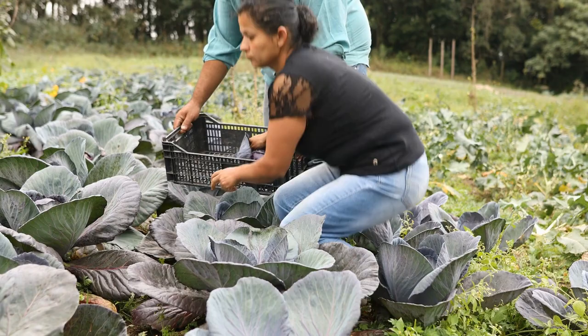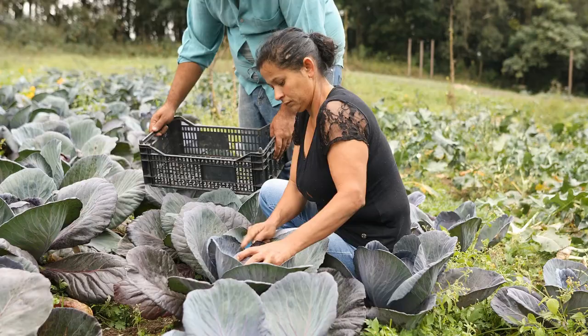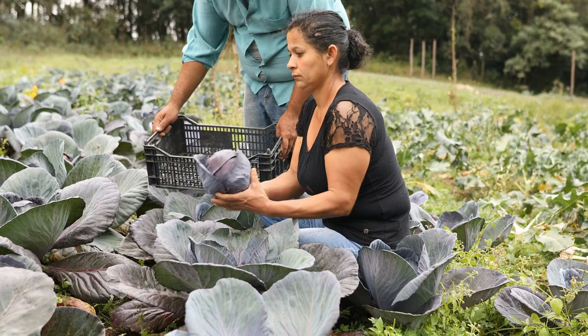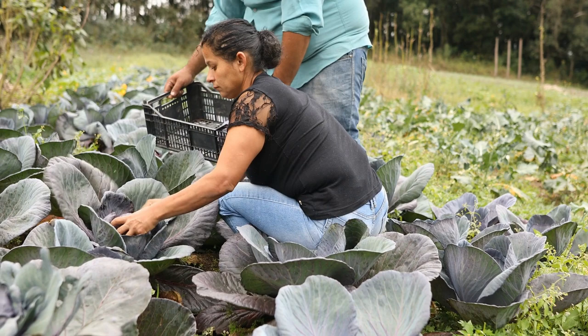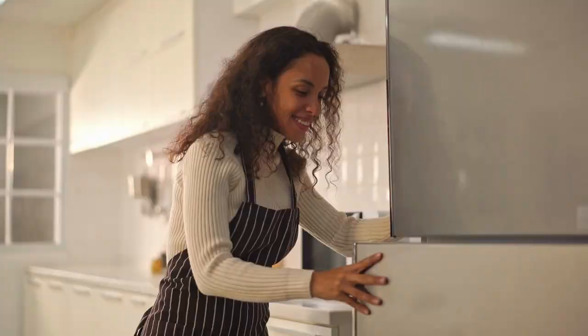Harvest cabbages when the heads are still firm and have tightly packed leaves for the best storage. When you are ready to harvest, take a sharp knife and cut the head of the cabbage at the base of the plant. If your first harvest is ready early to mid-season, you can get a second harvest by leaving the outer leaves and only removing the head.